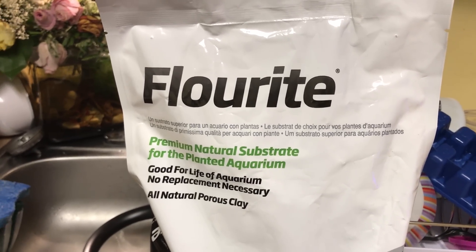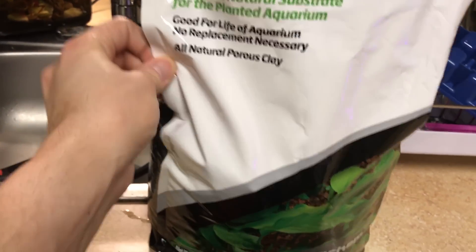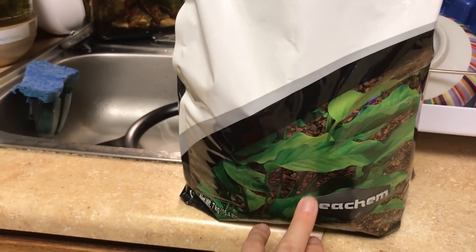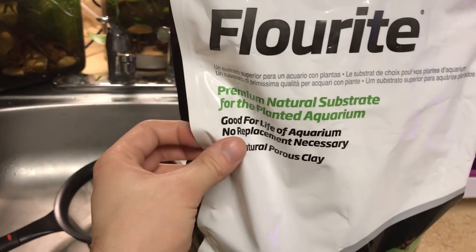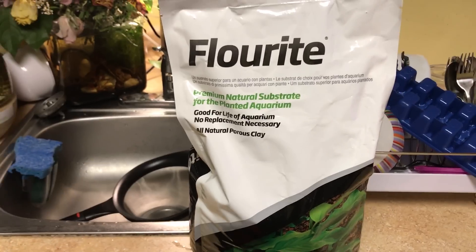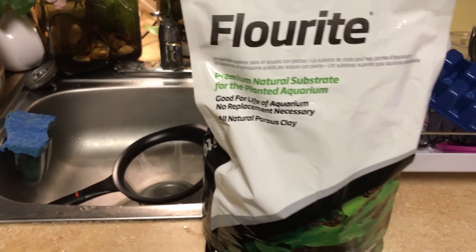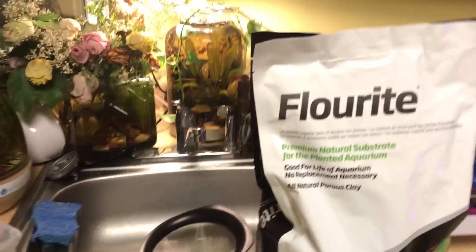People often want to know what kind of substrate I'm using. This is it — Seachem Flourite. This is the red clay version. They have a black and a sand and all the other stuff, but this is what I use. I do wash it, as you can see in that bucket there. I have to wash it, and I'm going to show you why.